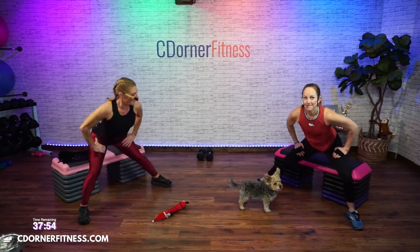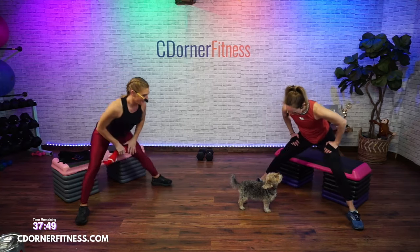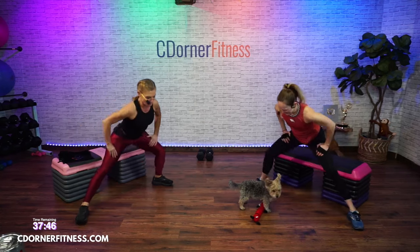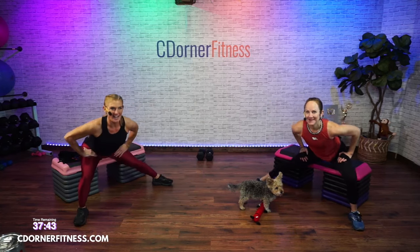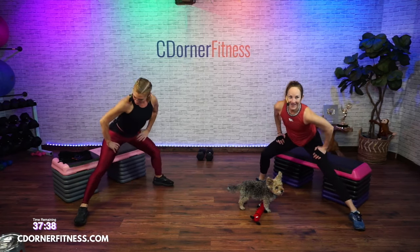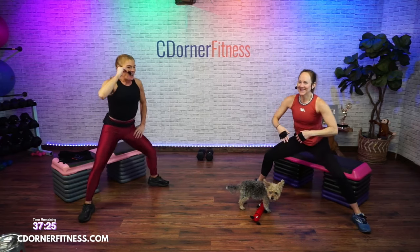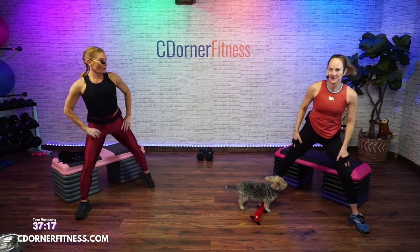Side to side. Give me eight more. Eight, seven, six, four, three, two. Pulse center, wide, pulse. We planted 100 bulbs of tulips one year and the squirrels dug every one of them up. Why do they do this? They're hungry. And done.